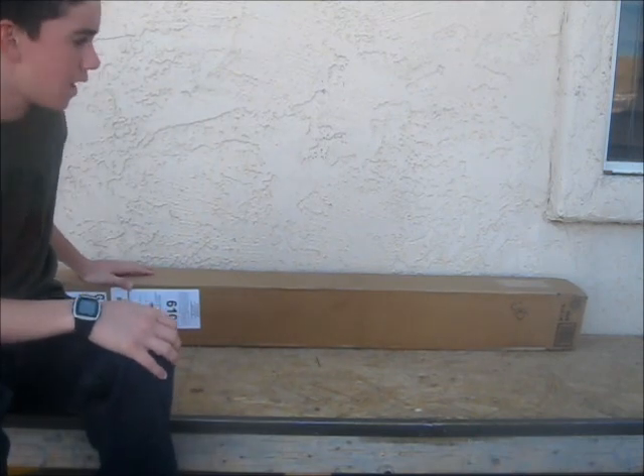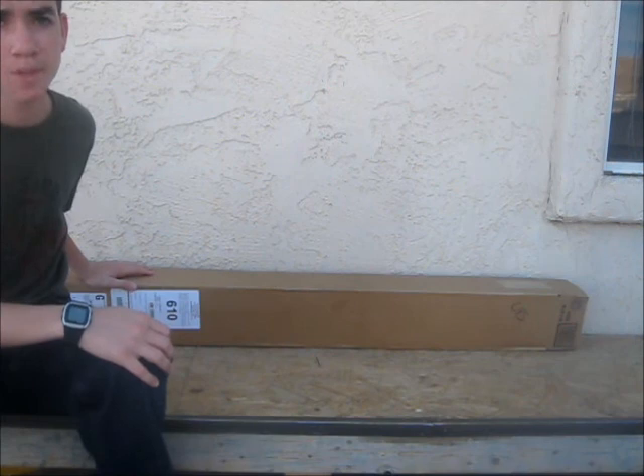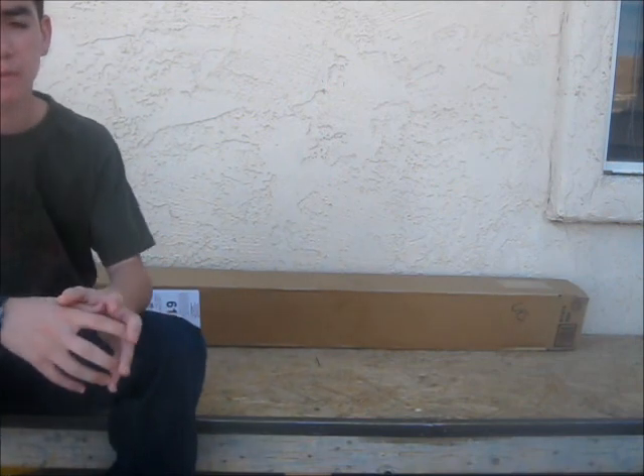Alright, so let's get started in this unboxing. This deck came to me in about a week after they shipped it, and it was also free from Element Search Plus Win. Don't bother looking it up or anything because it actually ended the whole program, so you can't do it anymore. This is the last thing I got from them.